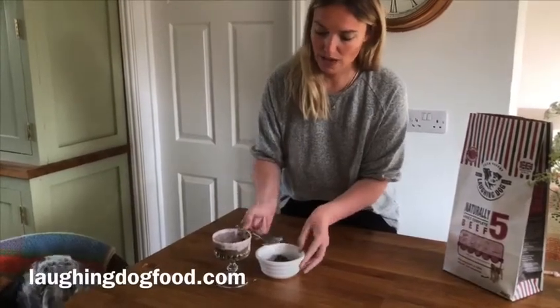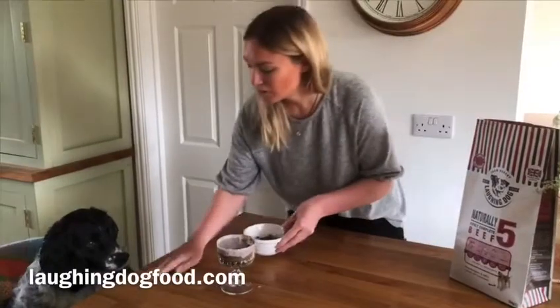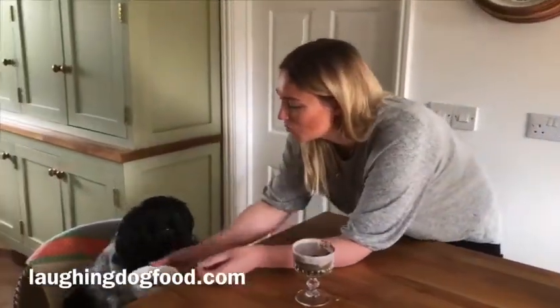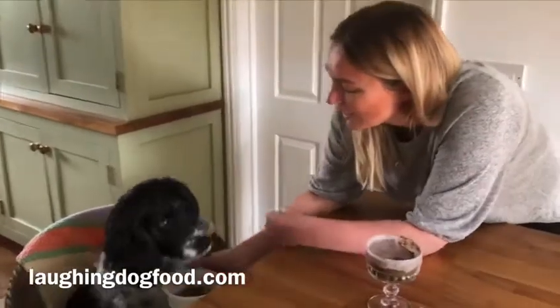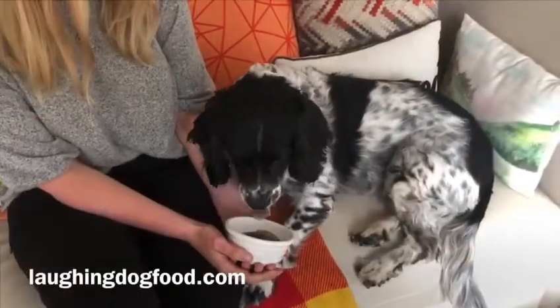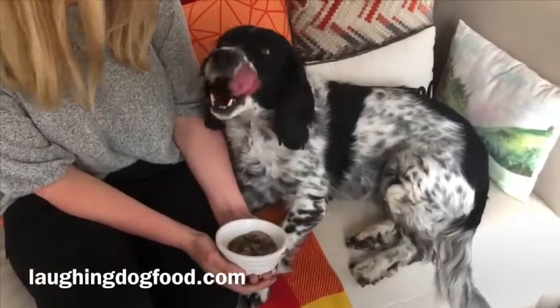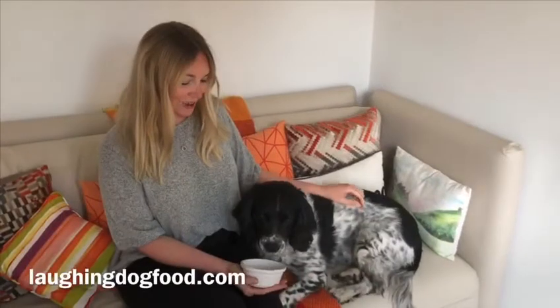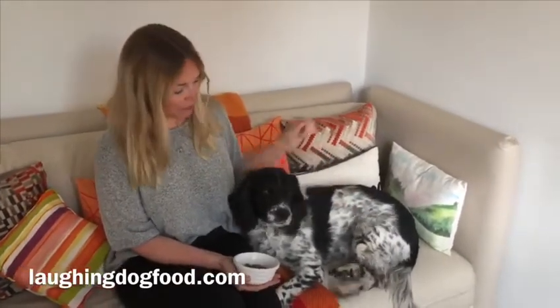So Layla, I know you're very interested in your treats. What do you think to your banana and blueberry and kibble cheesecake? Yummy. For more ideas on how to stay dog happy while we're all at home and for more recipe ideas, particularly if it's your dog's birthday or you just want to make them a treat, visit laughingdogfood.com.